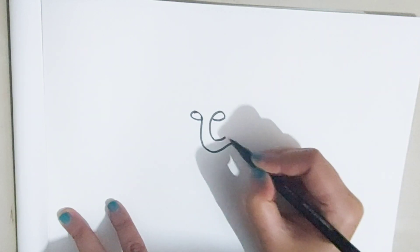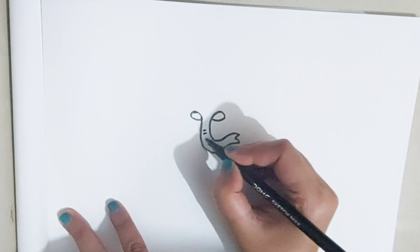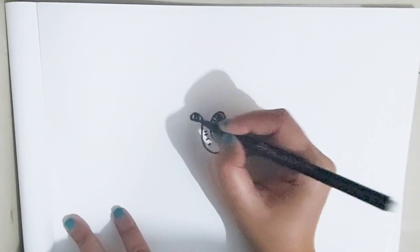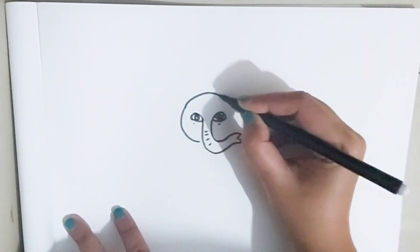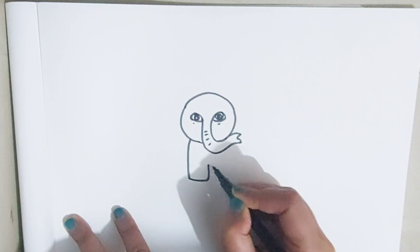We're going to put the paper in with the leaf. How to make paper — I'm going to put it all together in the paper.